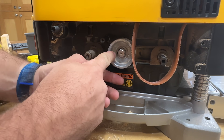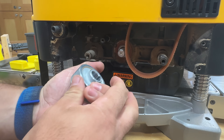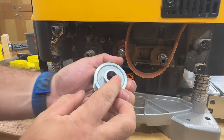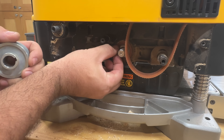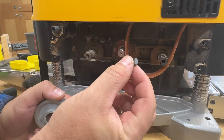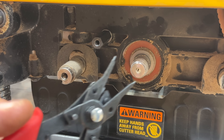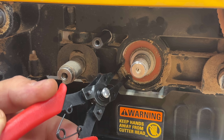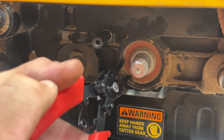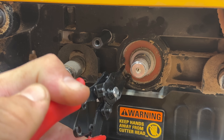Remove the pulley — there should be a key in here as well. Notice it didn't come off with the key; the key stayed, but I want to take the key off right now so I don't lose it. It's very small. This is a pair of snap ring pliers — they're pretty cheap, so if you don't have them, you might as well pick them up. I'm going to insert them into the two holes here and squeeze to get this out.